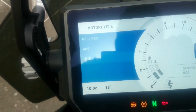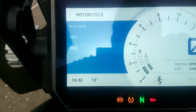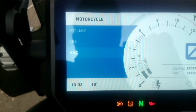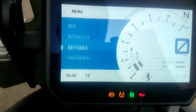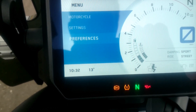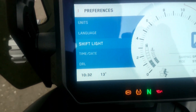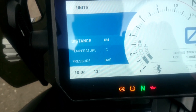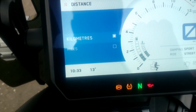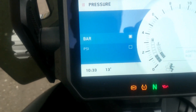There's also hill hold control, so you can do a hill start much more easily. In the settings menu you can adjust the shift light, language, and units — kilometers or miles — as well as pressure units, bar or PSI.